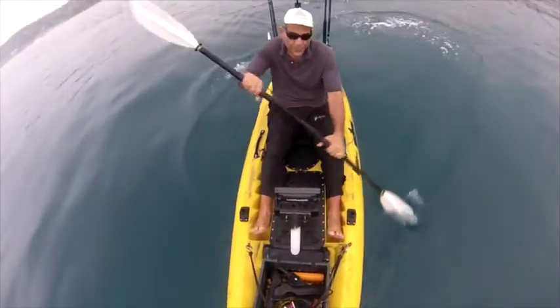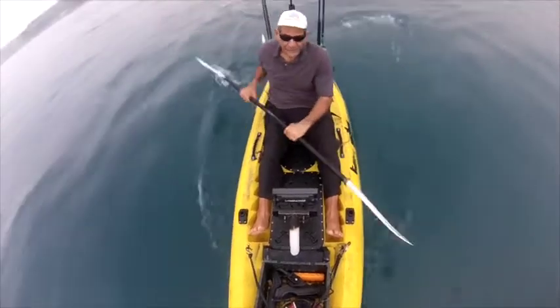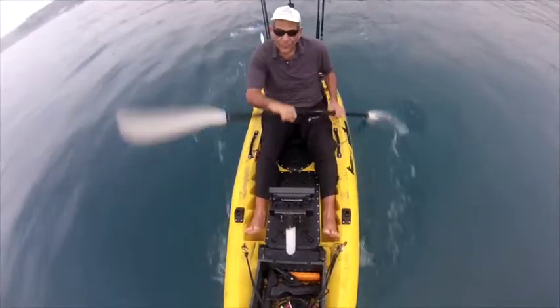So here I am. It's the first day of spring and this is a great time of year to fish out here. I'm in San Diego. I'm going to be going after rockfish.